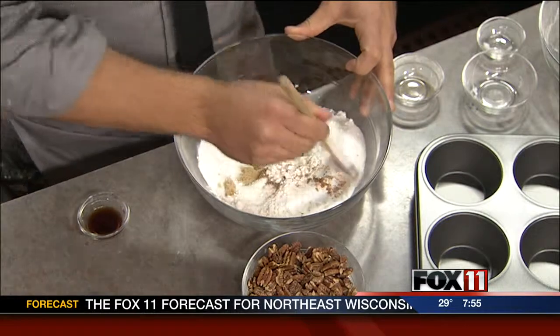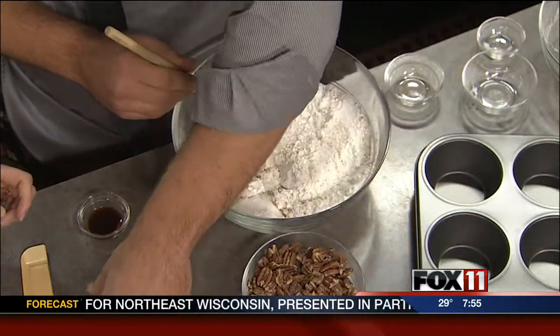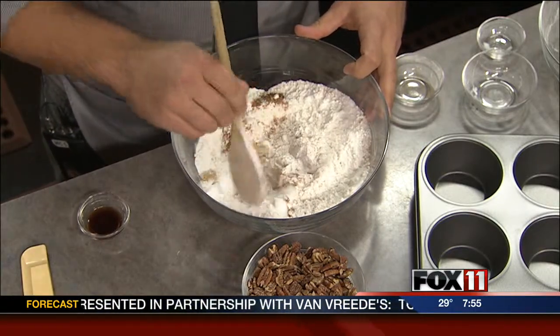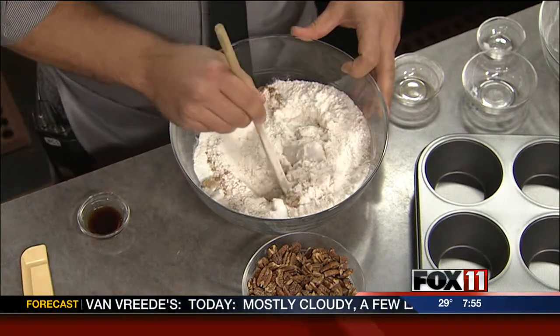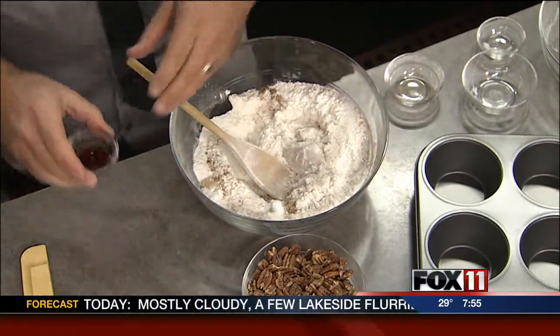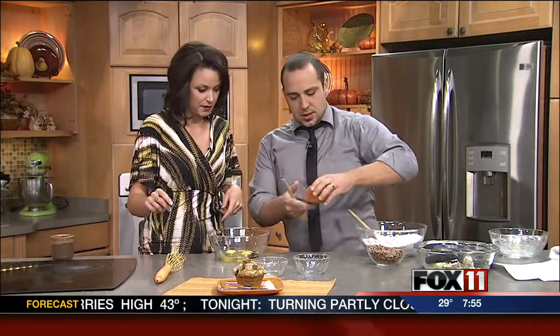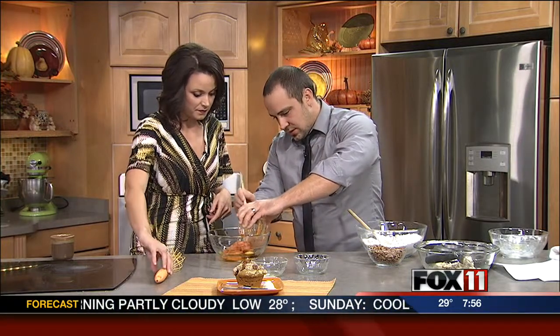And then in this other bowl, we got two eggs, some canola oil, vanilla extract, and a pumpkin. And then we can just mix all these up together.